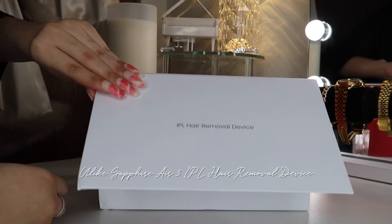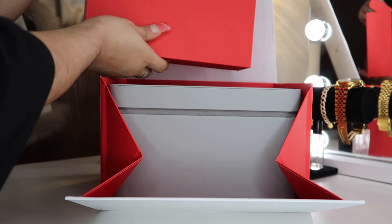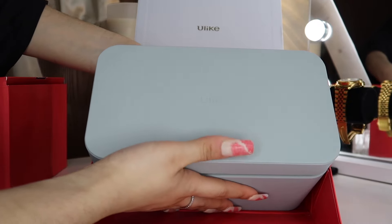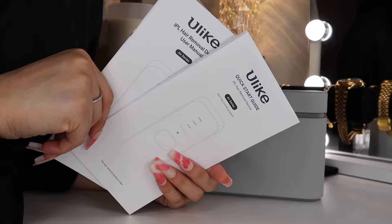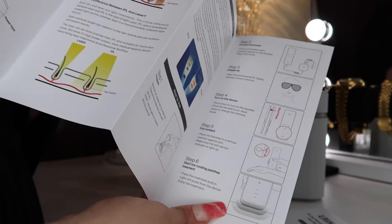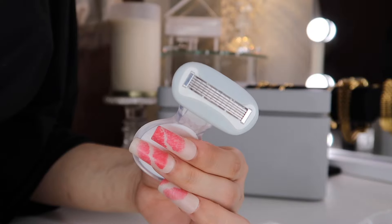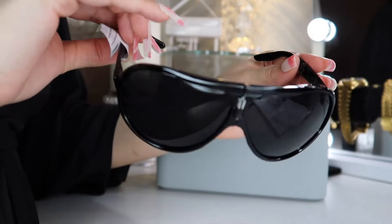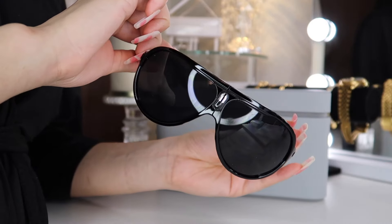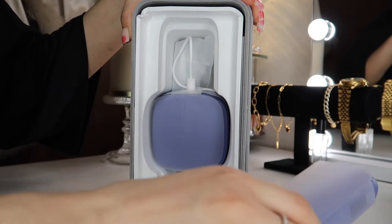Once you receive your Ulike hair removal device, it will come in this box. I really love how the device comes with its own case, so once you're done using it you can put it back in the case to protect it. With the rest of the products it comes with, you will receive two pamphlets — the user manual and the quick start guide. They also give you a mini razor so you can shave before you start lasering, and some really nice special shades to protect your eyes from the laser.